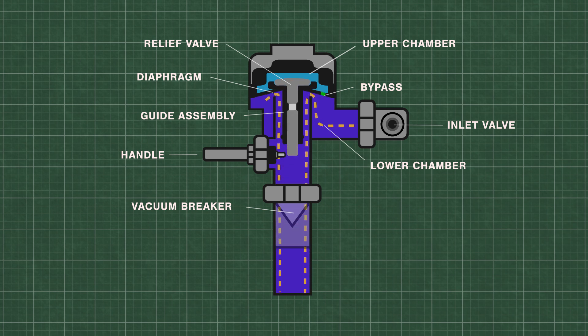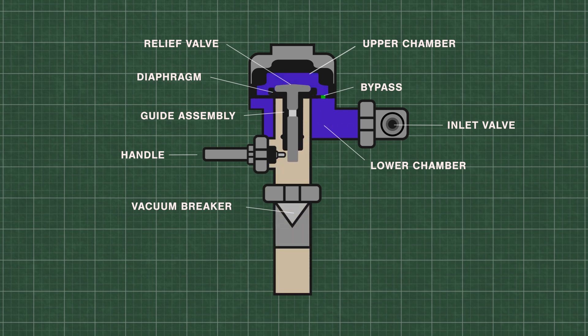During the flush, some of the water is forced back into the upper chamber through a small bypass hole in the diaphragm. The flush continues until the pressure equalizes and pushes the diaphragm down onto the valve seat.